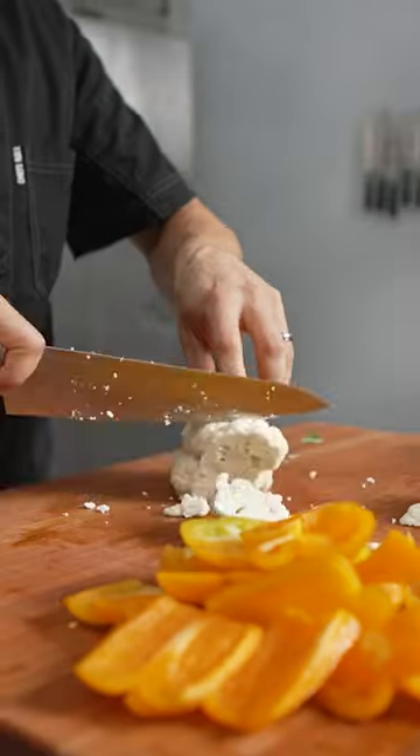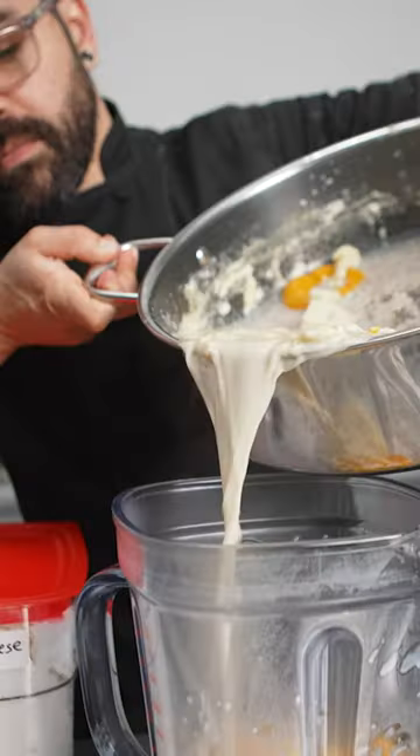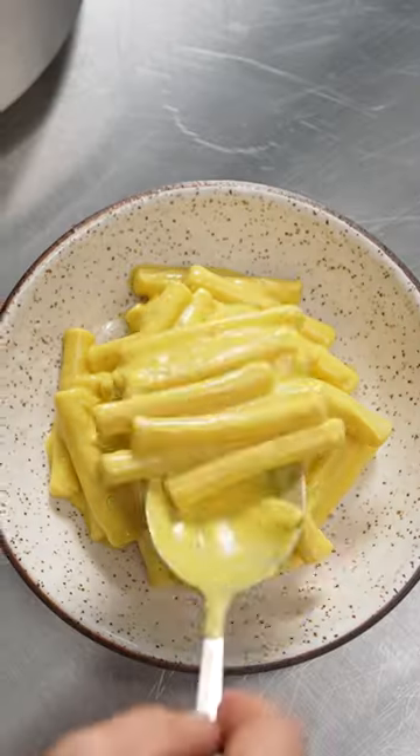This is my animal-free mac and cheese using Perfect Day cream cheese. I sauté yellow bell peppers, garlic, and cauliflower with some Perfect Day milk until soft, and I blend them with Perfect Day cream cheese to mimic the classic orange cheese sauce.